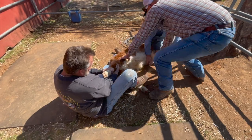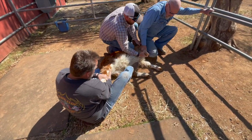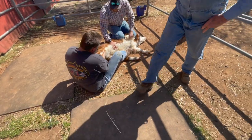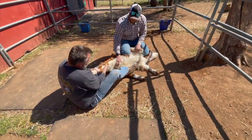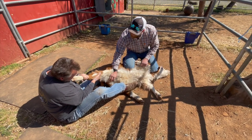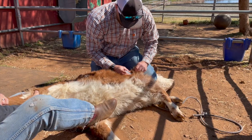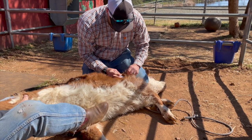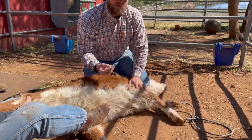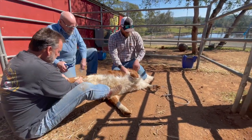Let me go get it. Yeah, we're going to put a band just to hold them. Cut the band off — they're not near as tight right now; there's none in there.